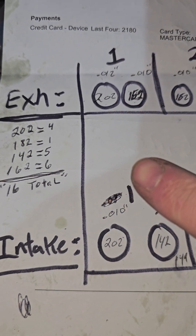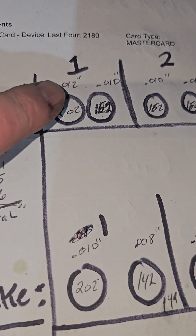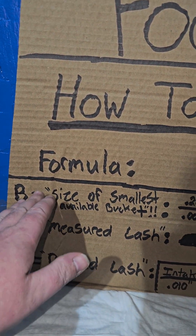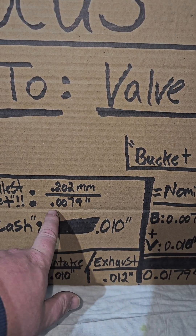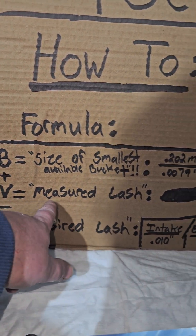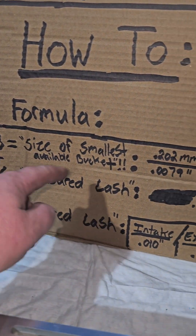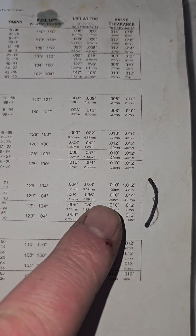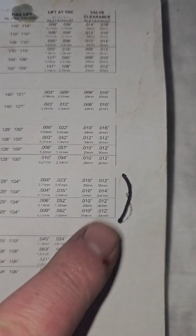I recommend writing down your buckets for each cylinder, as I did right here, and write down your measured lash number. The formula is: B equals the size of the smallest bucket available — 0.202 mm, converted to inches. You cannot round it off. Add that to your measured lash V, which is 10 thousandths. D is your desired lash. For the Piper cams on the Focus ST for stages one, three, and four, it's 10 thousandths on the intake side and 12 thousandths on the exhaust.